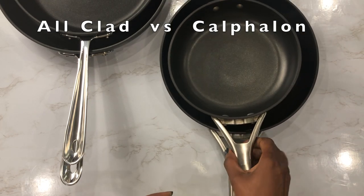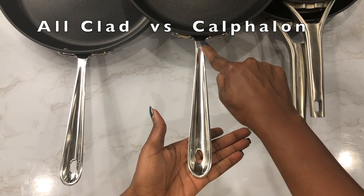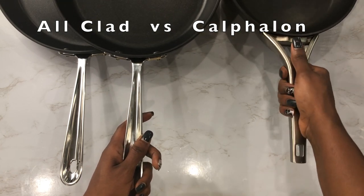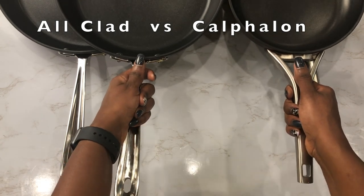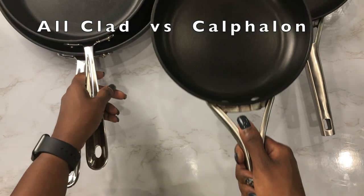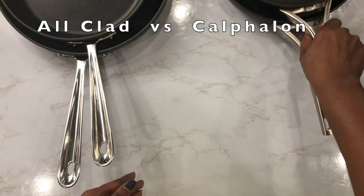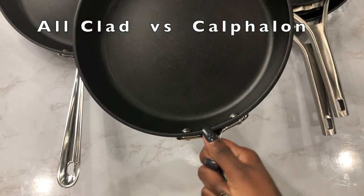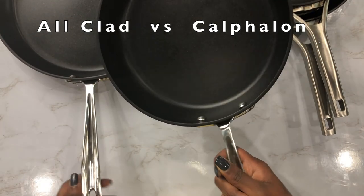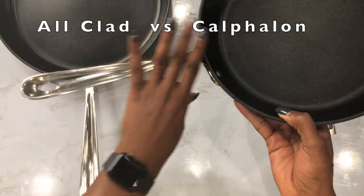Now the All-Clad handle is pretty long — it's not a short handle. Here's my hand holding the Calphalon and here's my hand holding the All-Clad. As you can see, there's a lot of space. With the Calphalon I have more control over it, but with the All-Clad not so much — I find myself having to use both hands. So if you're a novice or just getting into cooking, the All-Clad handle is going to take some getting used to.